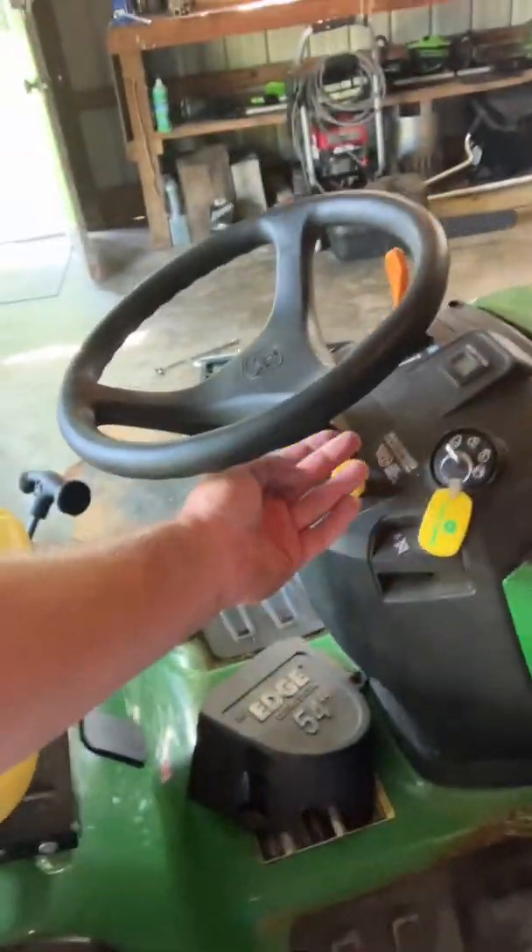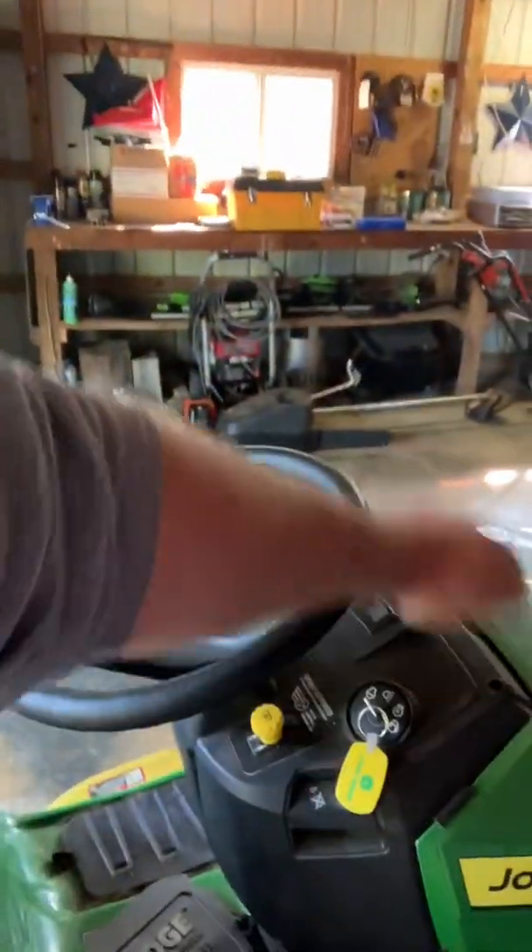That's it — no deck removal at all. I don't know if John Deere designed these newer decks to allow that, because the PTO is just this little button here that you pop up and down. The older ones had that big lever you pull up — it was more manual. I think this is an electronic PTO, and maybe that has something to do with it. There's no reason to remove this big 54-inch deck.